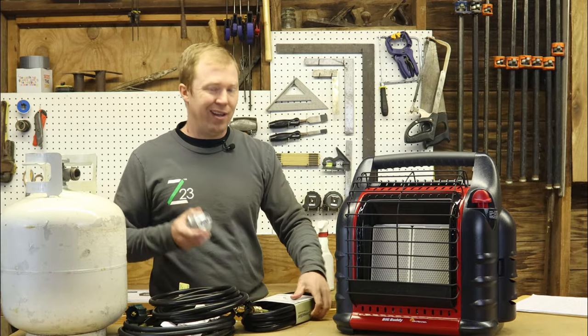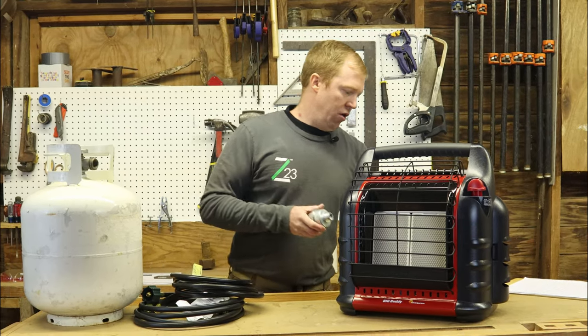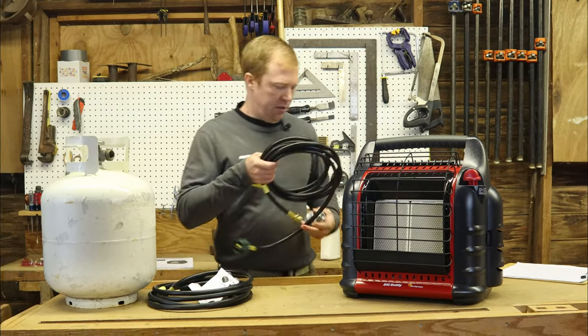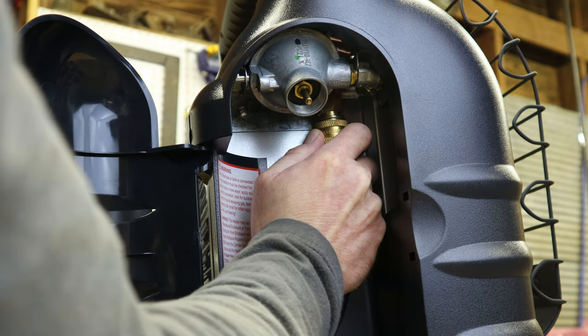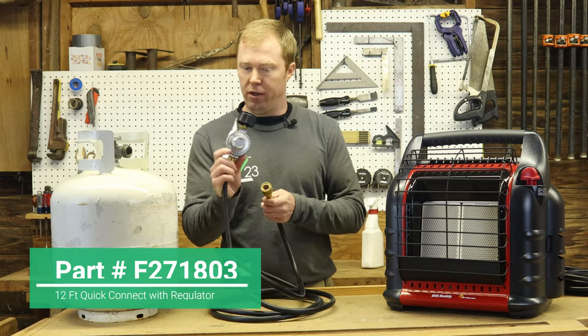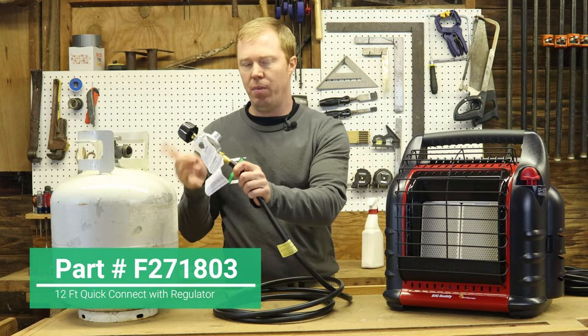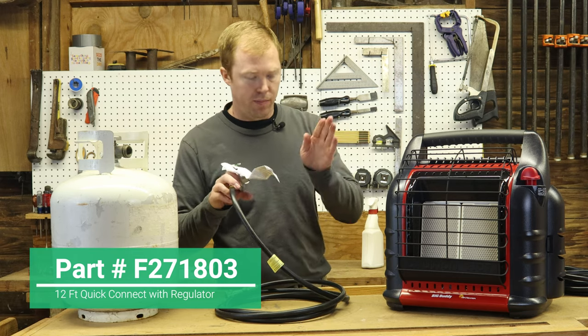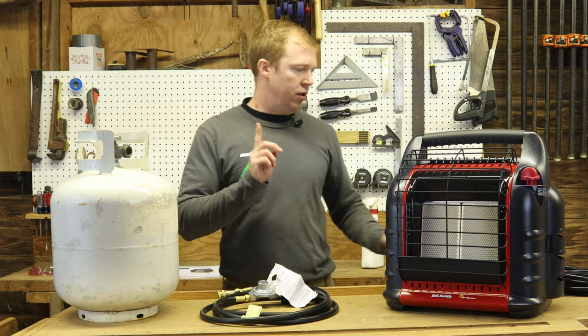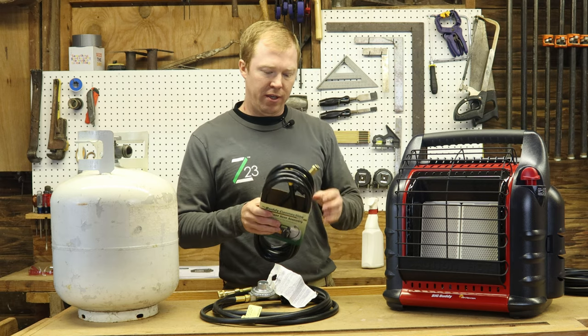Now which ones are those? We've got a few different ones. We have some that are going to have a quick coupler on them, kind of like an air hose, and then they have a regulator. That regulator makes it go from high pressure to low pressure, so now this hose is not sending grime into your unit.